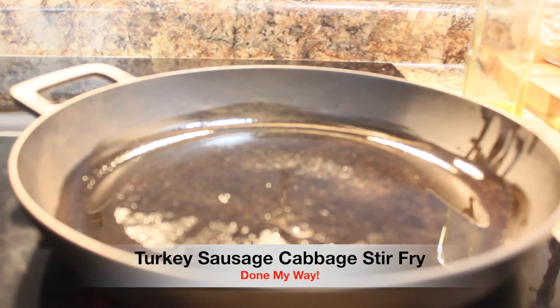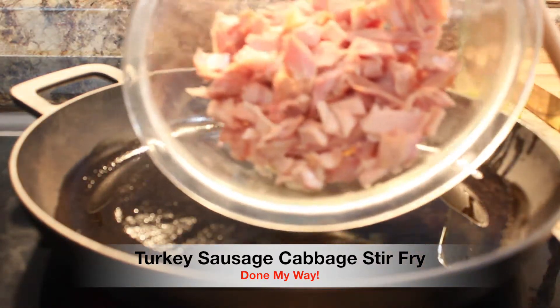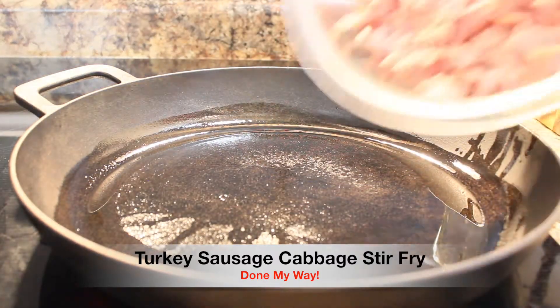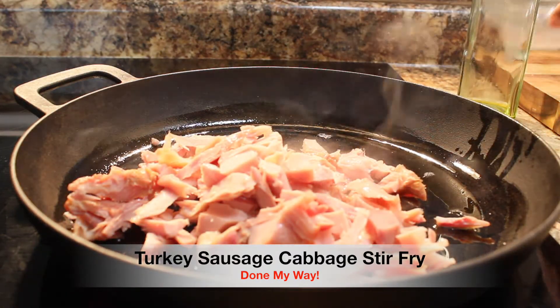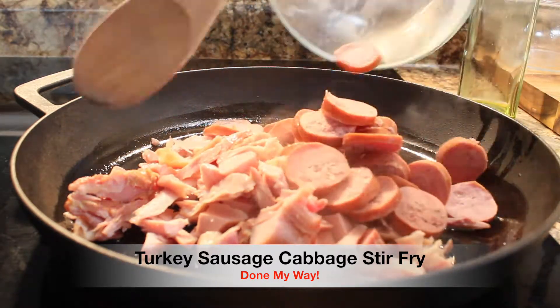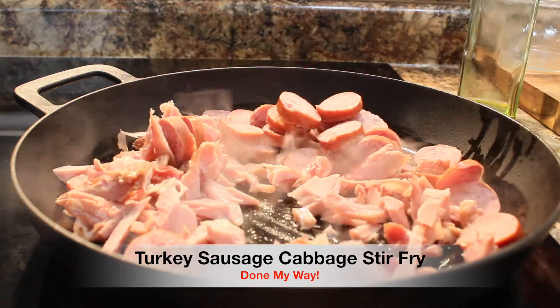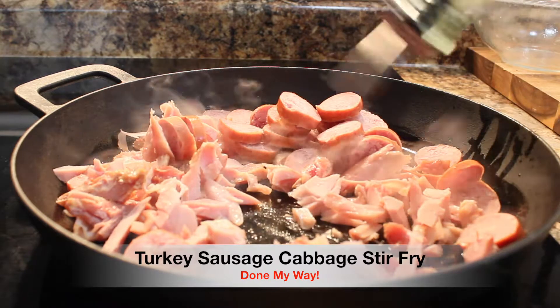I have preheated my stovetop to 375. I have added one-fourth cup of olive oil and I'm going to add my smoked chopped turkey meat into my cast iron skillet. I'm also going to add one-half slice length of turkey sausage. You can use any sausage of your choice — I choose turkey. I'm going to add a little bit more olive oil.